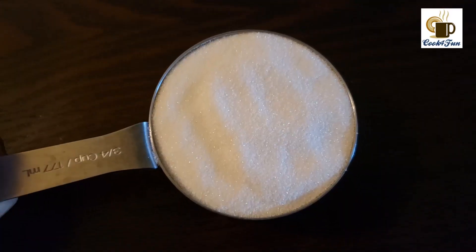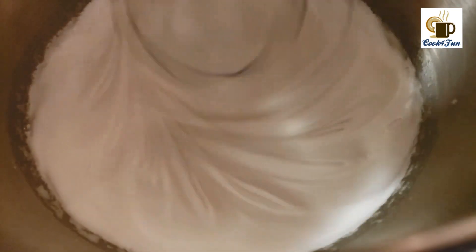Once it turns white and starts turning fluffy, start adding the sugar little by little. After adding all the sugar, whip it all very well until the egg white is fluffy and stiff.